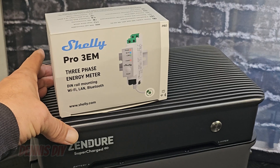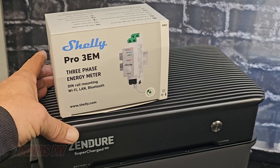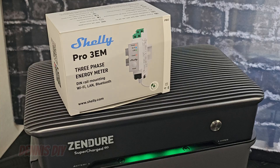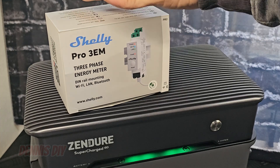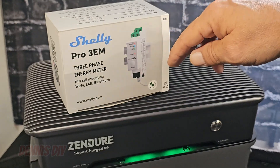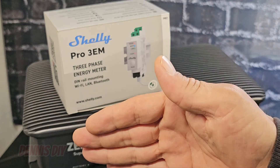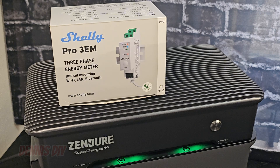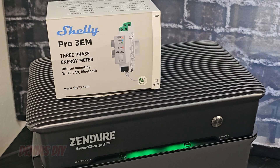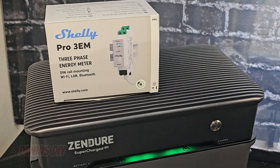There is one more thing to do — you need a Shelly Pro 3 EM. What it does: it measures your power consumption in your house, it sends the data to the Sender, and then the Sender knows what to deliver back to your house. The Shelly Pro 3 EM can be installed in your fuse box, and it's recommended to have this done by an electrician. I have already one installed, so I can connect the Sender now to the wall socket.